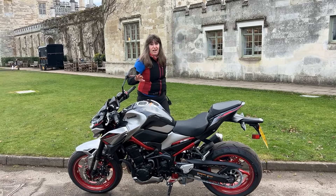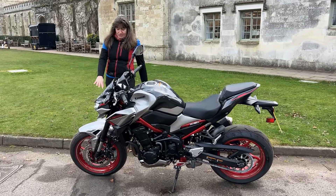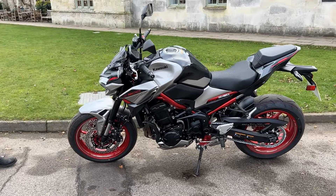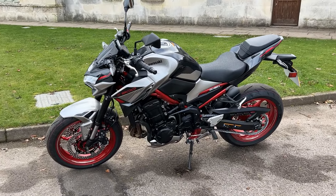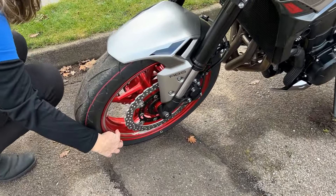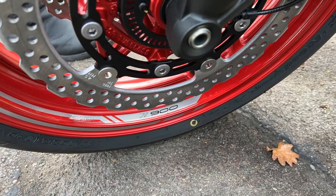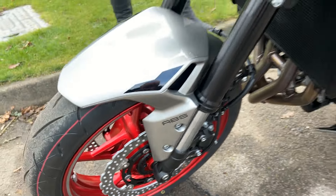I've got to say, I absolutely love the colours — the red frame and the red wheels. Just amazing. And the little attention to detail on the wheels: it's even got the Z900 on the wheels. I mean, how cool is that? Really nice.